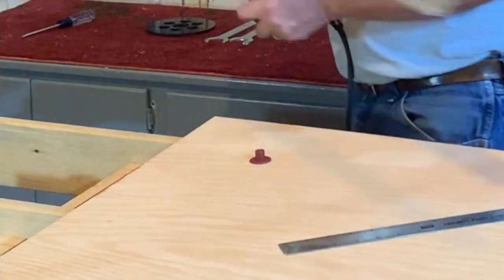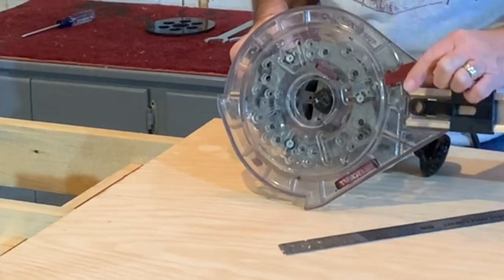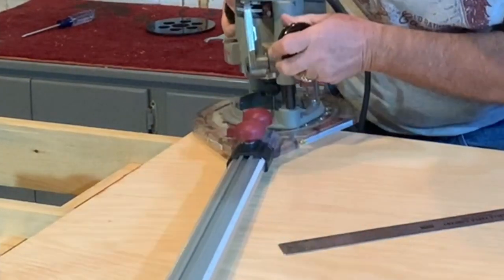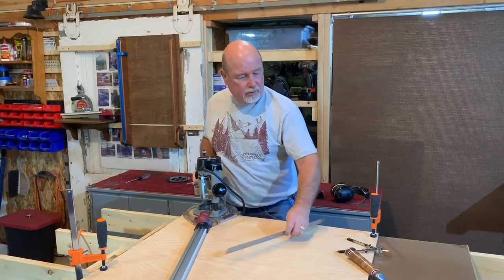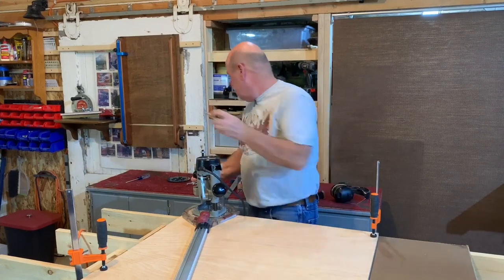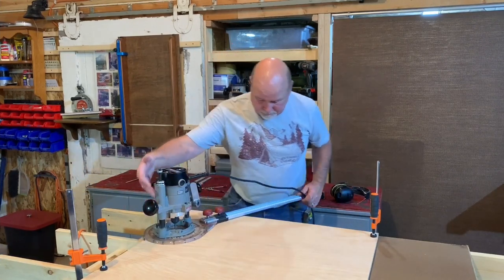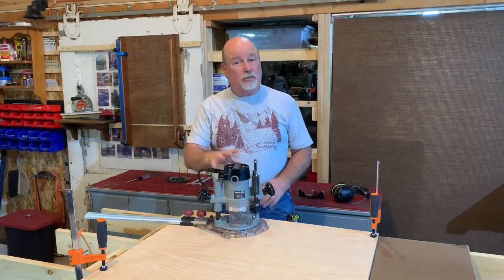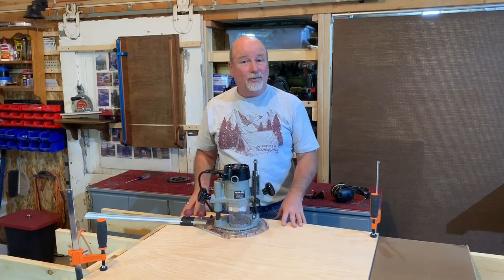That works with this trammel that has a round pivot point here that slips over the little plastic insert. Now by rotating the router in a circular motion I will get a round disc. I'm going to set this up where I have more room to get through this, and we'll cut one and see how it looks.